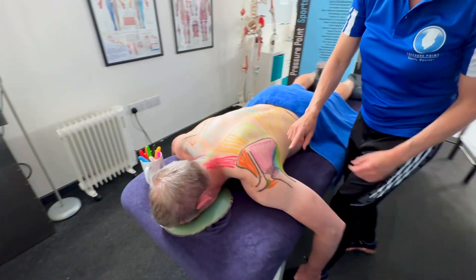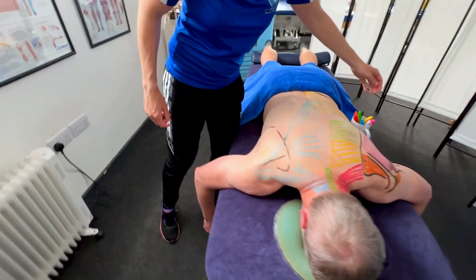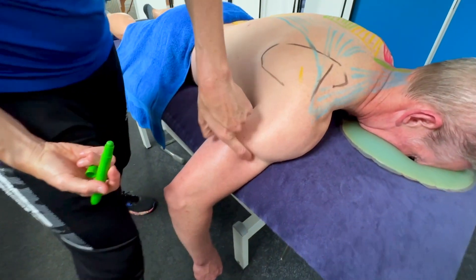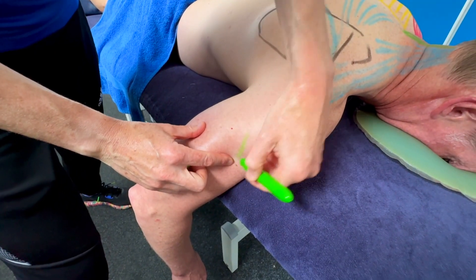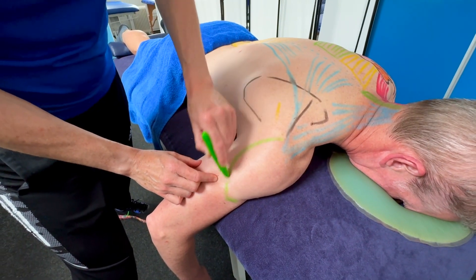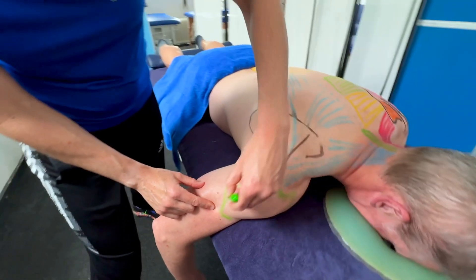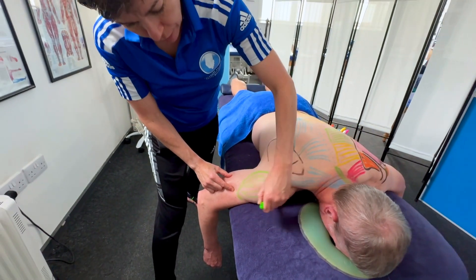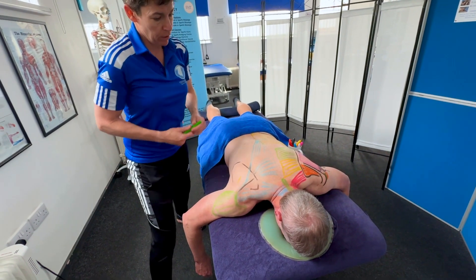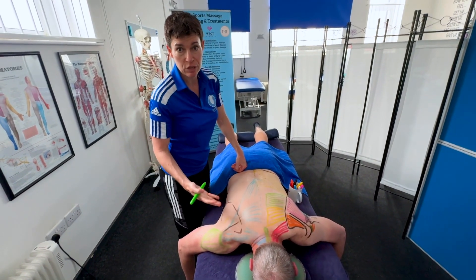Now let's draw the deltoid on this side. The deltoid attaches at the deltoid tuberosity on the humerus, then comes around the acromion process. Those are the posterior fibres. The deltoid goes around the acromion process — we have posterior fibres here, middle fibres, and if we went around the front we'd have the anterior fibres of the deltoid. Hopefully that's helped you with learning and visualizing the muscle attachments.